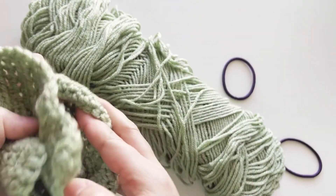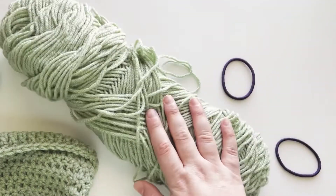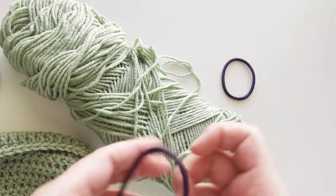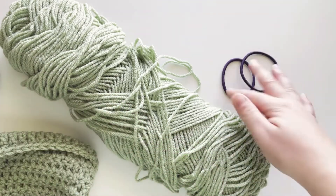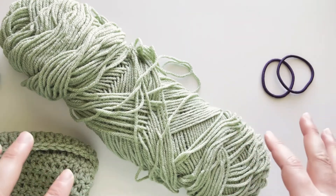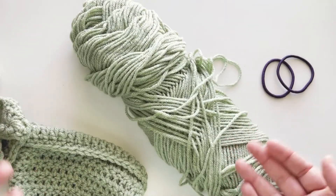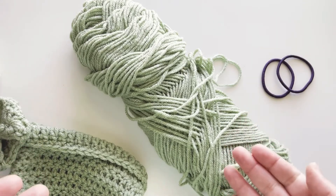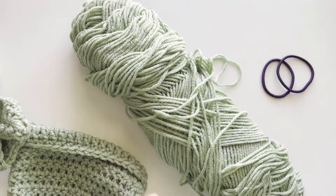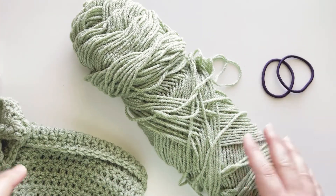So this is how you successfully wash your yarn without it getting untangled or loose. Just don't forget your ties and don't forget to use the delicate option. I hope you learned something today and that it's useful for you. I'll let you guys know how it went with my skin — hopefully the problem is solved and I can still use it for my projects.